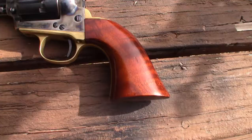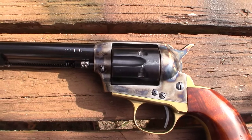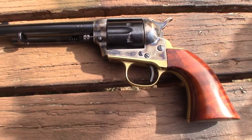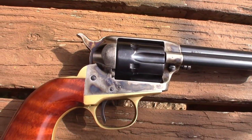Made by Uberti. They make a lot of replica guns from the old west, and I just think this is a very attractive gun. It's fun to shoot.